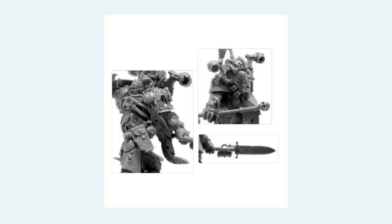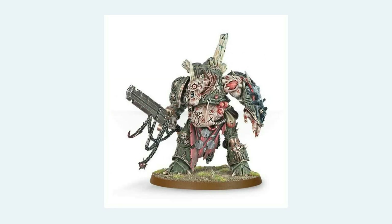Here we have the finecast — originally came out in white metal — Nurgle Demon Prince, and he has the whole Nurgle thing going on. This time it's been dolled up a little bit with three symbols here, here, and on here, plus the fly motif in the gun hand.